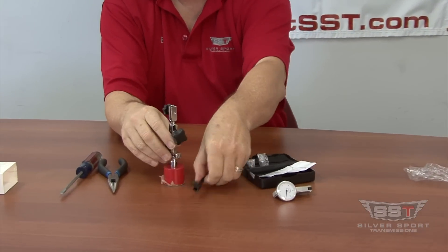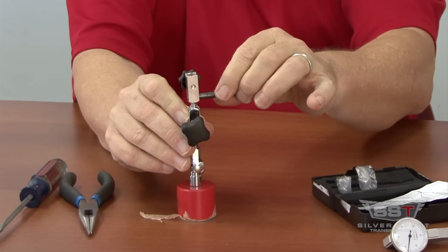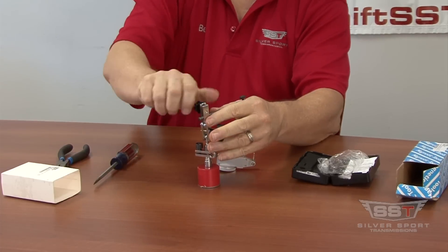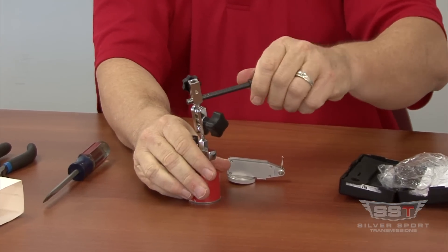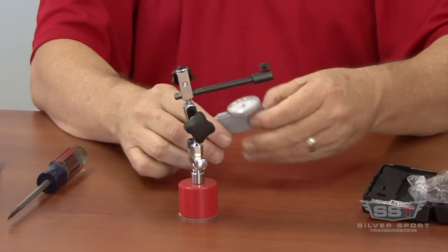After you do that, you can assemble the rest of the unit by sliding the articulating arm through the hole and tighten the thumb screw, making a good solid base for your dial indicator to go into.